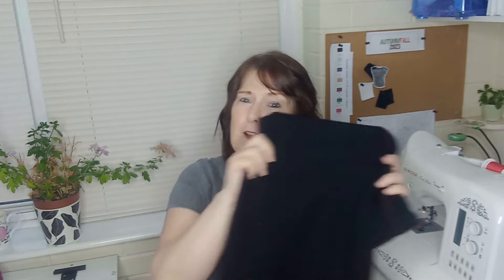Eleanor jeans — I've worn them absolutely loads and loads. They're in a stretch linen viscose mix and they've been beautifully warm for winter, surprisingly. So that's my first garment.